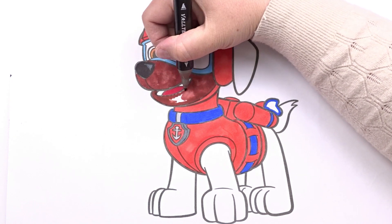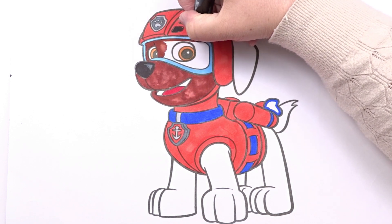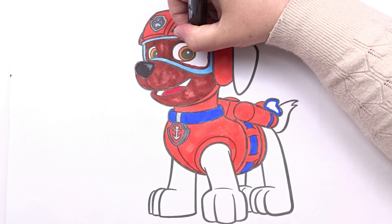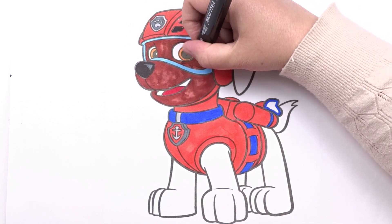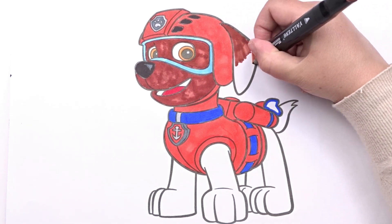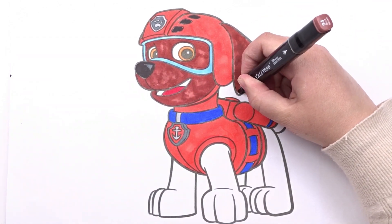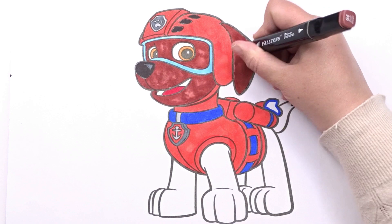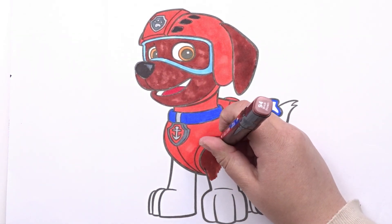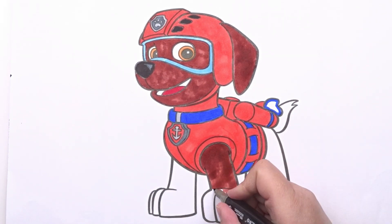We've finished our drawing! I'd say it turned out great! Subscribe to my channel and follow my next videos!